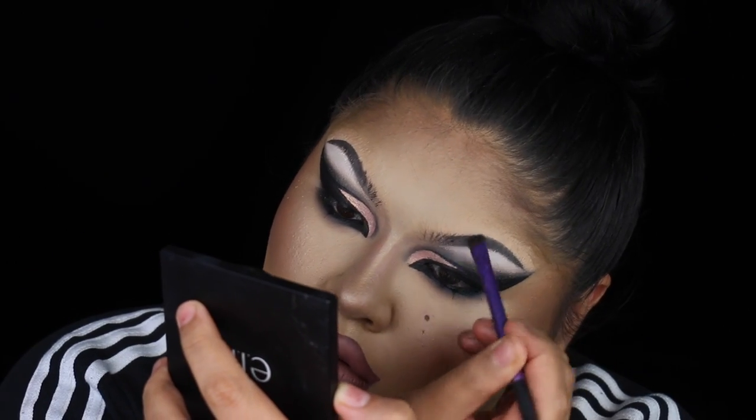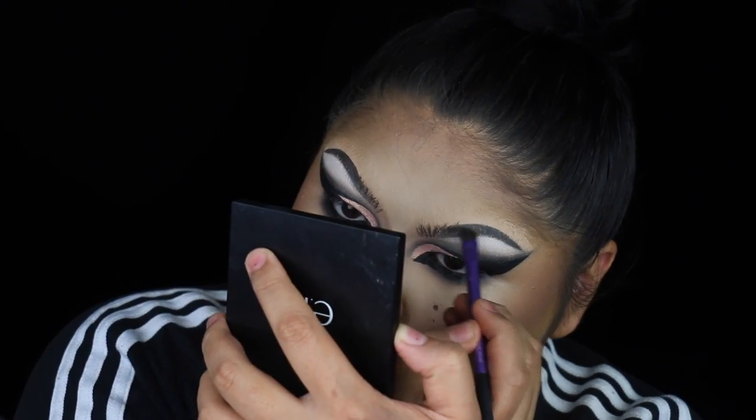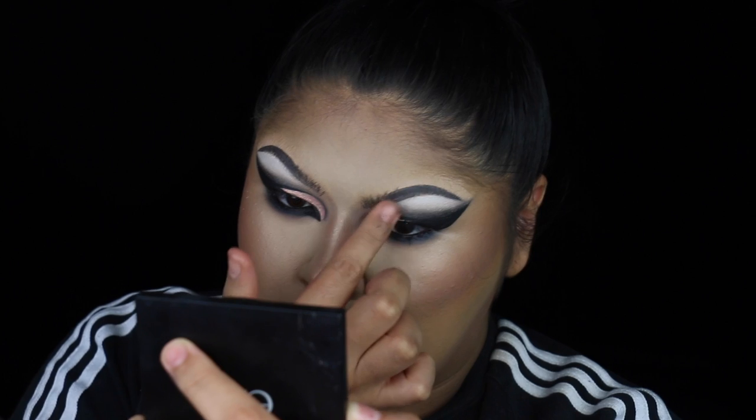That's it for the face! Thank you guys so much for watching — I really had a lot of fun with this look and I'm very satisfied with the way it turned out. It was actually my third time trying this look; I made little changes every single time and I'm glad I finally had an outcome I was happy with. Hopefully you guys enjoyed — don't forget to subscribe, like, and comment and let me know what you think. I love hearing from you guys. Hope you're well and I'll see you guys next time!